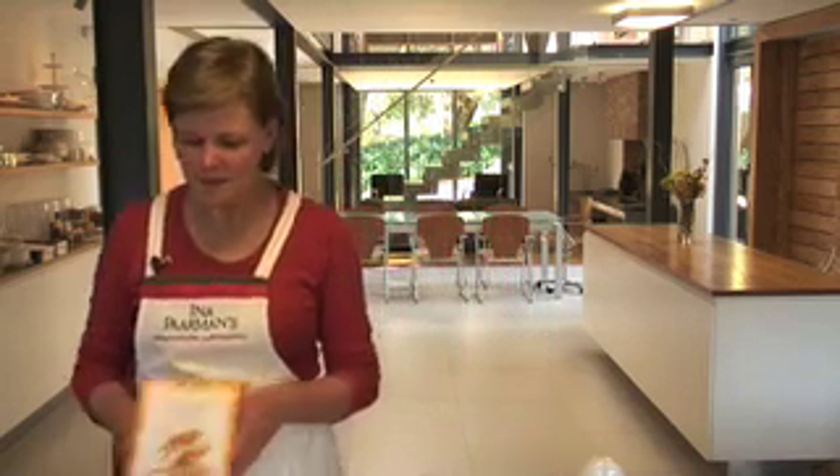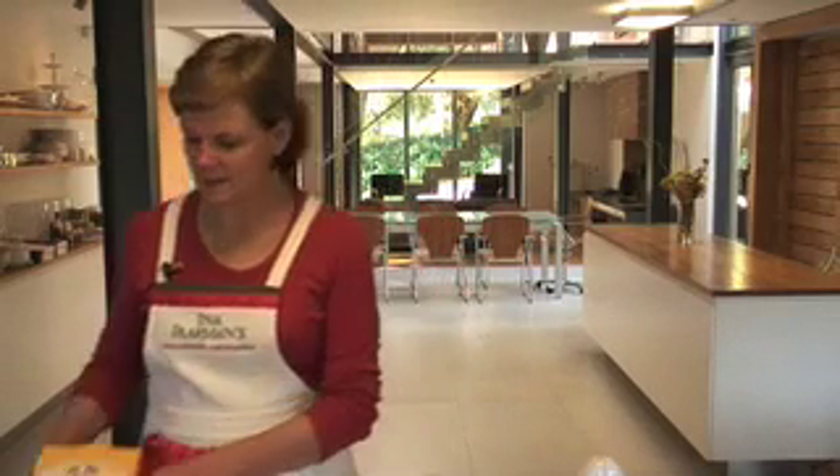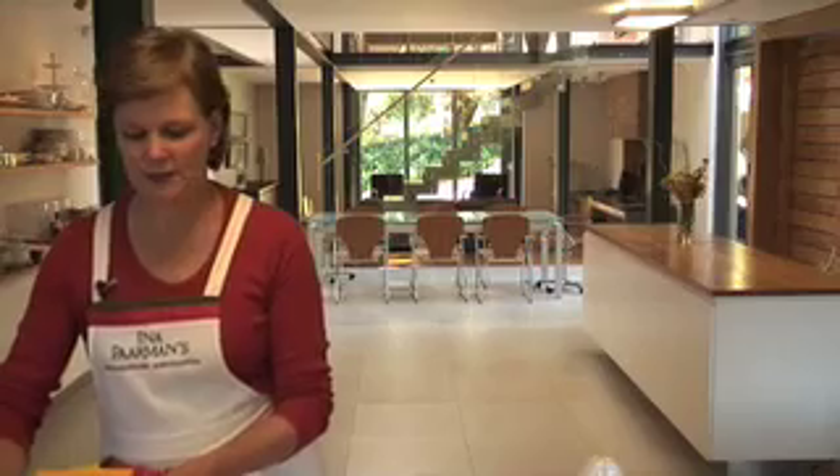Everybody, young and old, loves a chocolate chip cookie. And now we've made it really easy for you with this Inaparman chocolate chip cookie pack. And they really are delicious. And I'm going to show you now how to make them.